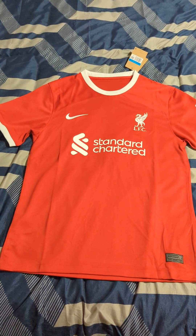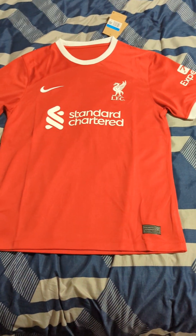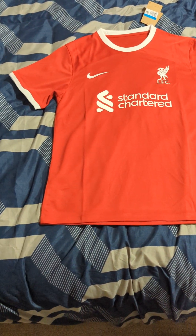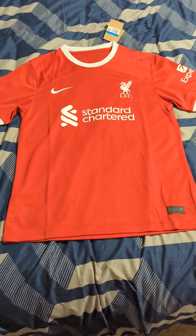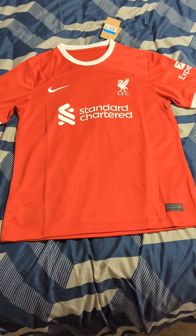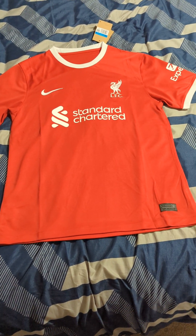This is the new Liverpool home jersey for the 2023-2024 season, which I received from My Jerseys. Postage was about three weeks, and the shirt is in perfect condition — nothing wrong with it.